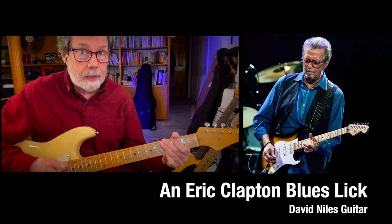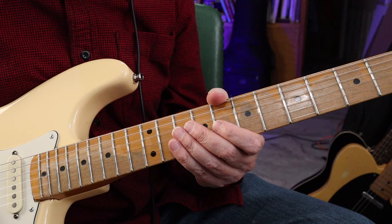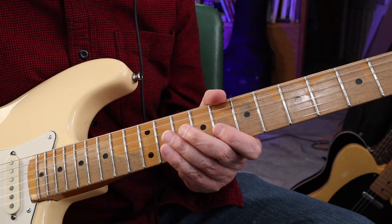It's a blues lick. Of course it is. What else would it be? So the lick goes like this. It's in the key of C. And it's a great lick to begin a song with, or begin a solo with, for instance.